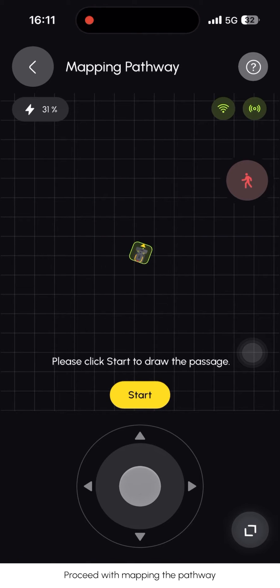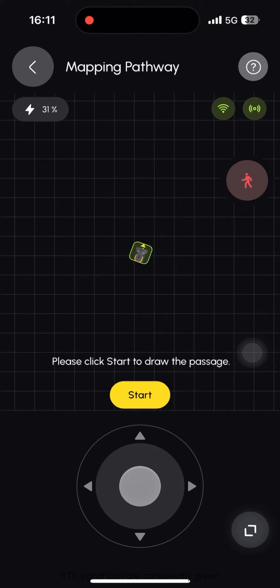Proceed with mapping the pathway. The app screen will display a red pedestrian icon on the right side when YARBO detects any person passing by. Please ensure that the network icon and RTK signal icon are consistently green.